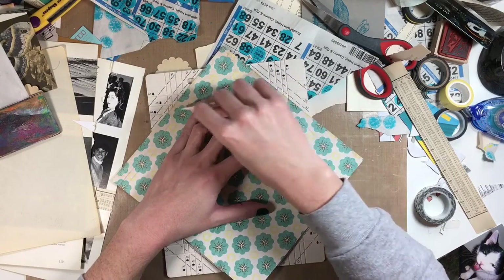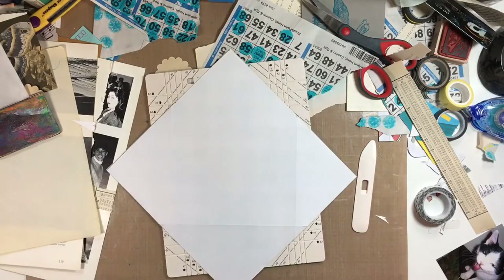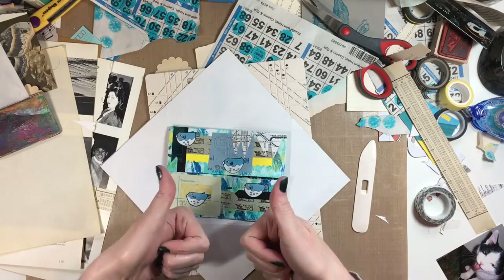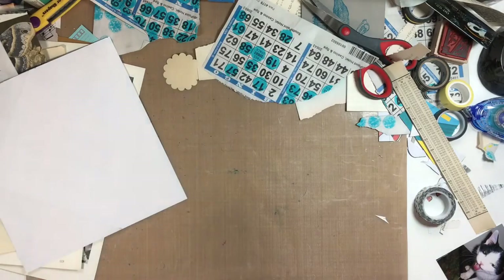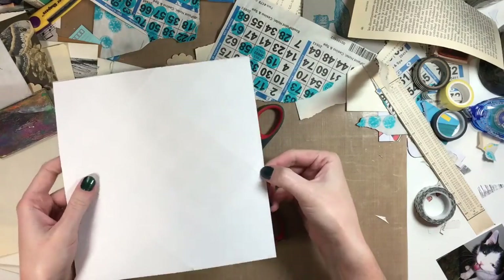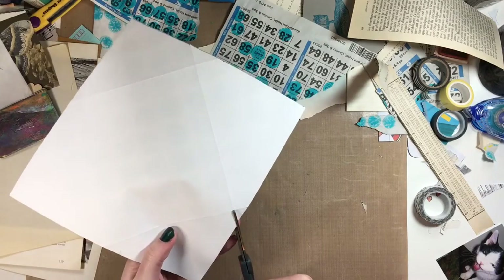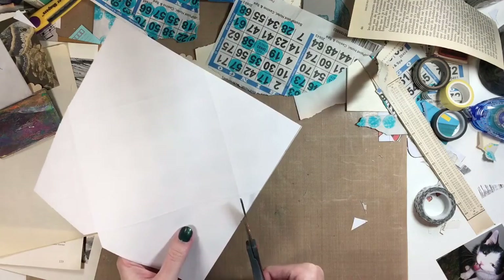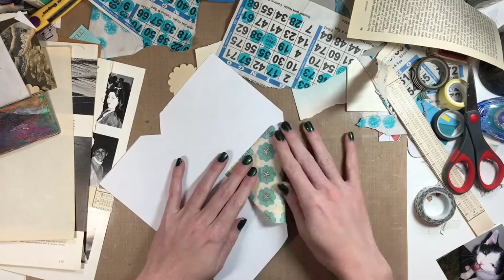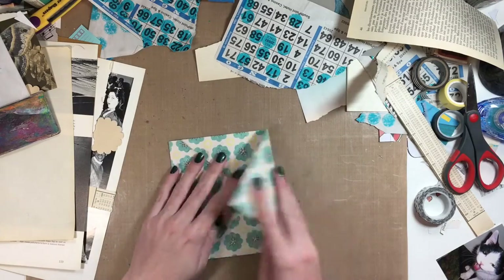Anyway, this envelope scoreboard thingy — I guess it's not a punch board, but the envelope scoreboard is kind of my favorite thing ever. You can make any piece of paper into an envelope, and it's great. So I'm just going to cut out the little triangles. When you make the score lines, it crosses over, and you just cut out each triangle, and then you fold your envelope. Pretty simple, pretty great, pretty easy.